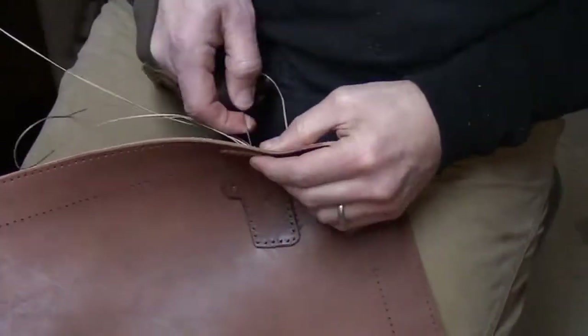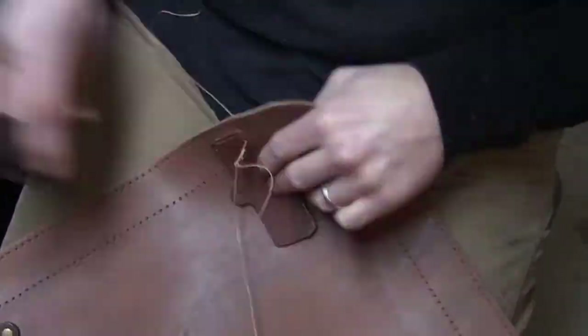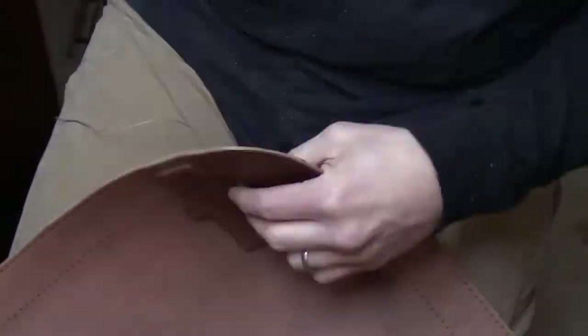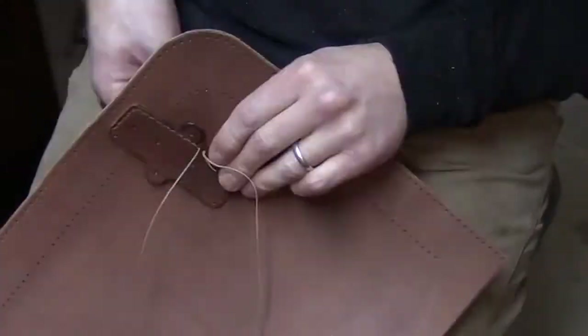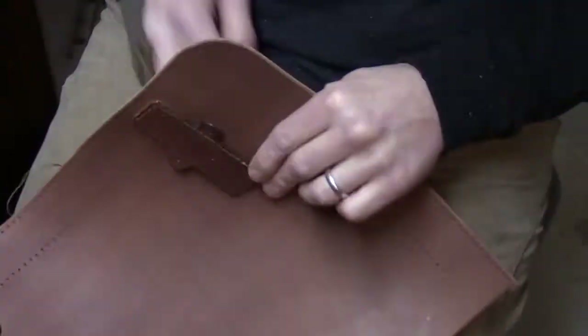People tend to ask me all the time: do you actually sew all of this by hand or do you use some type of machine? Hopefully this sped-up footage will put to rest the idea that I use a machine. No, I actually do sew each one of my projects entirely by hand.